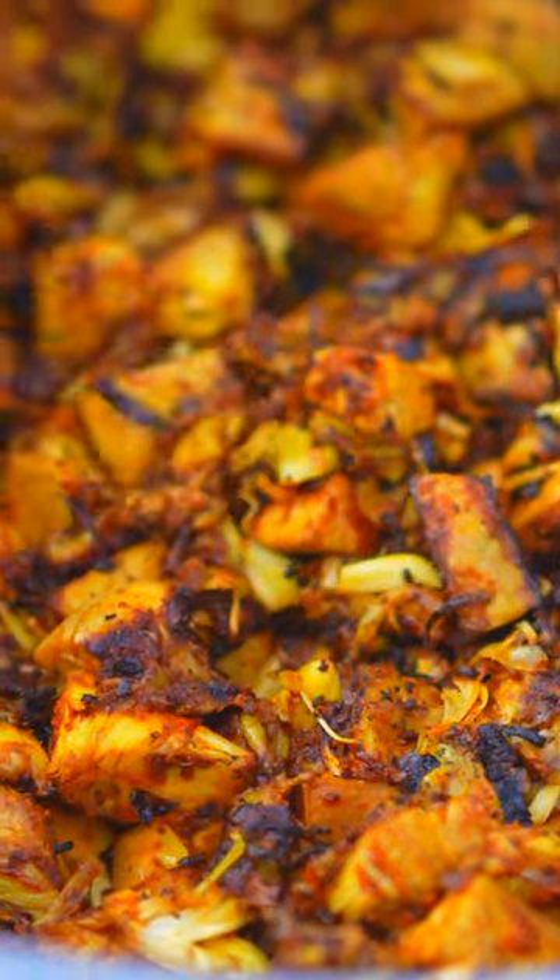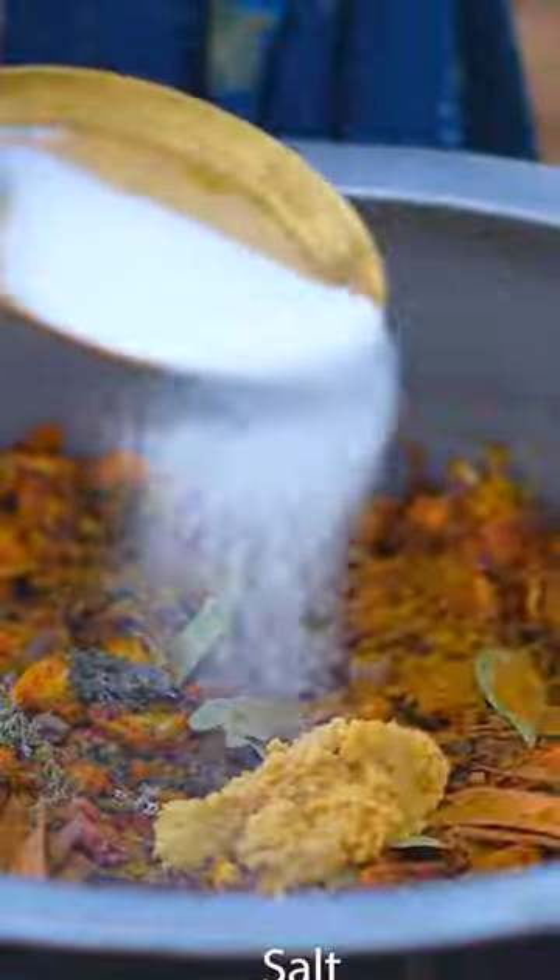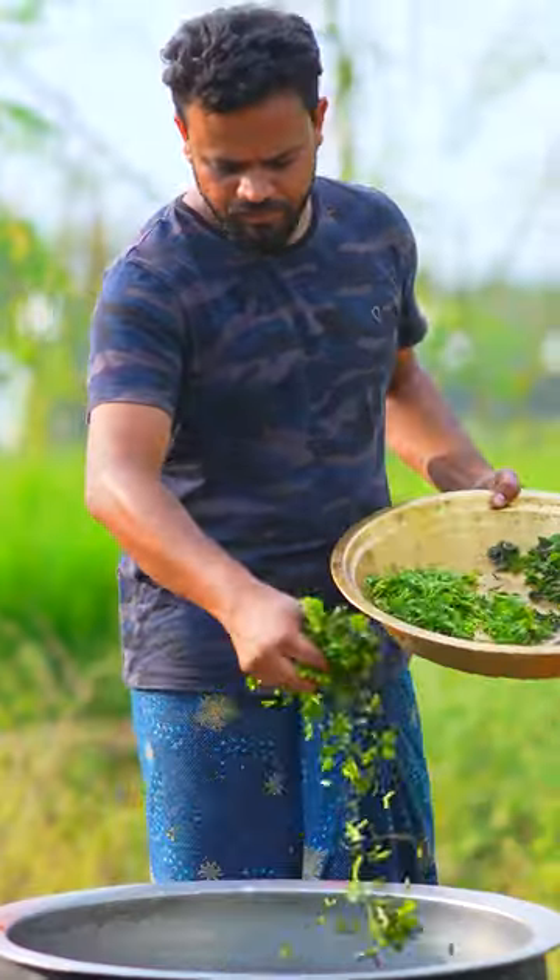Half fried Jackfruit with Biryani Spices: Biryani Masala, Ginger Garlic, Salt, Red Chili Powder. Brown Onions, Green Chillies, Oil. Coriander and Mint Leaves. Mix well.